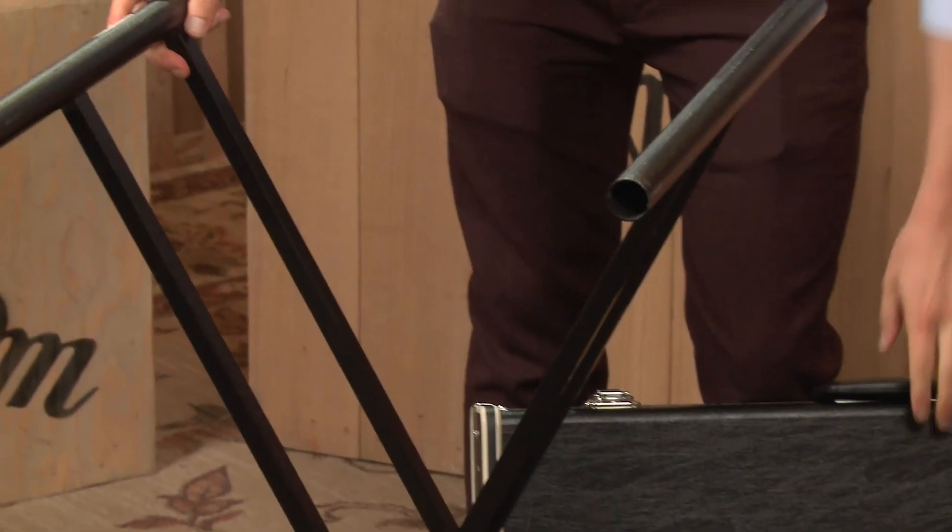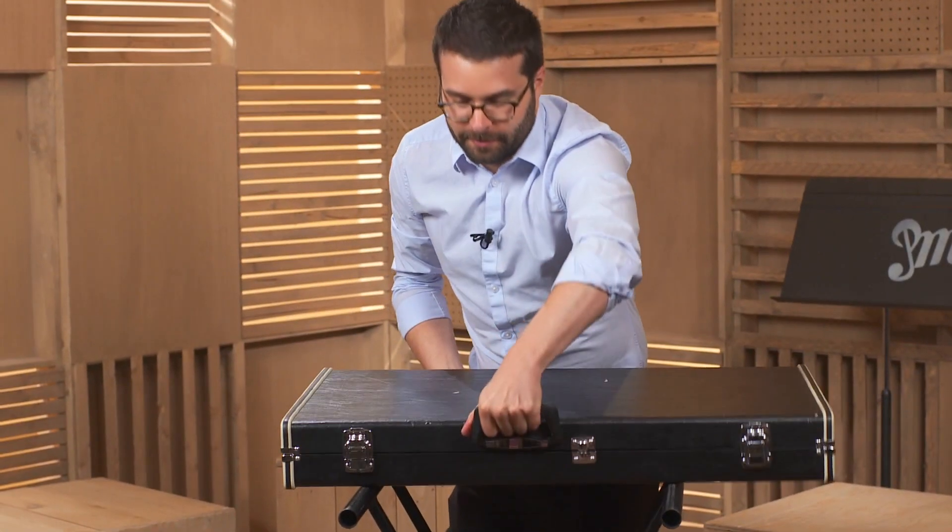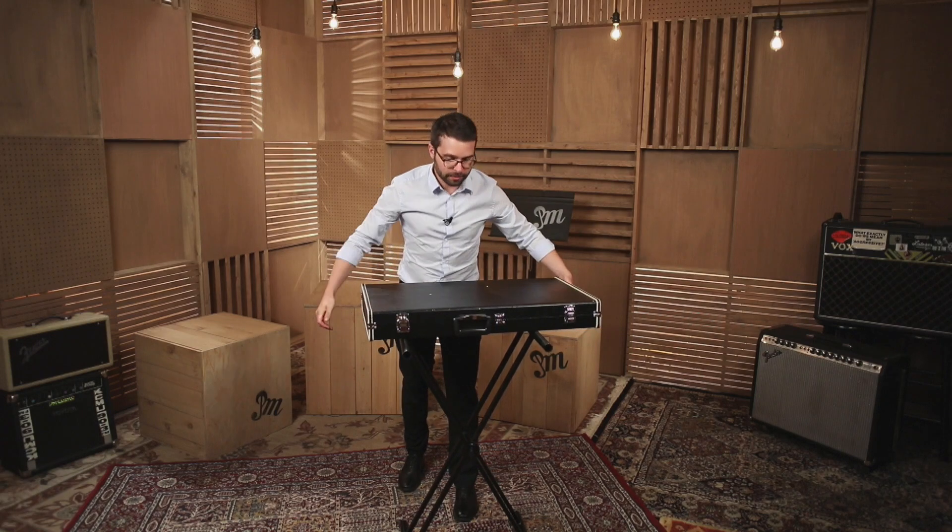Now, I'm going to put the glockenspiel on the stand.